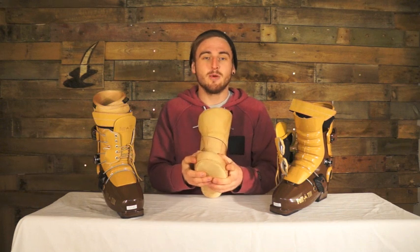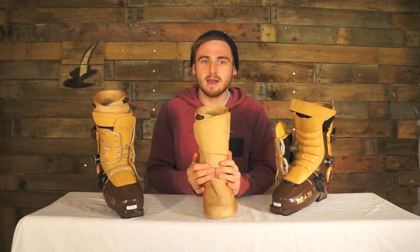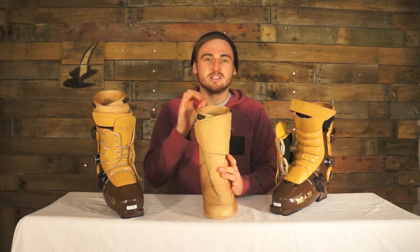On the toes, you've got a neoprene toe box. It's extra thick, so if you're landing a little bit back seat off a rail or off a jump or anything like that, you're reducing that toe bang so you're not going to stub your toes at the bottom.